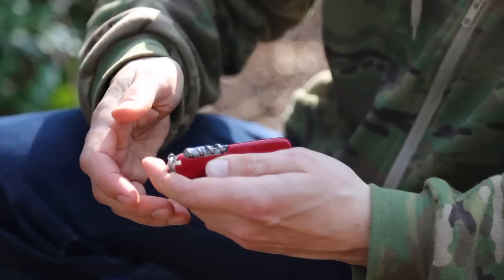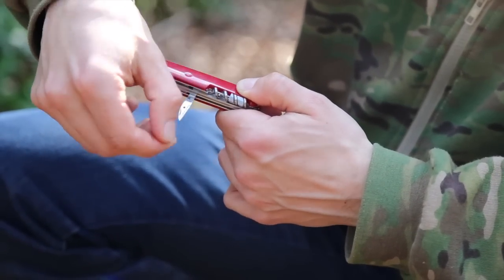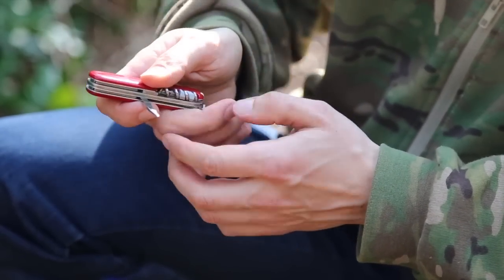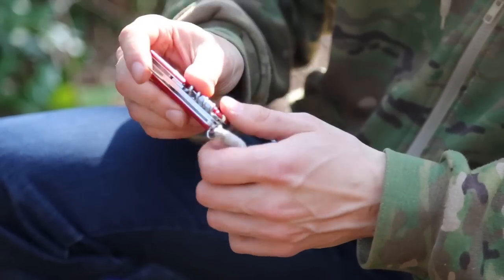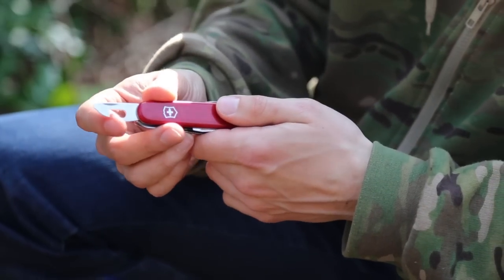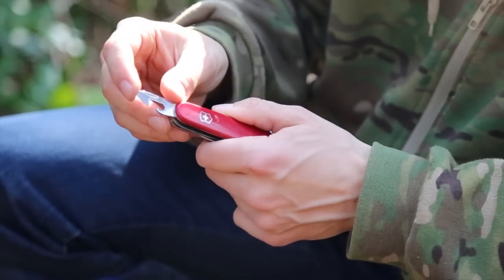You've got the hole with the reamer as well — I don't use it that often but it's a nice option if you need to clean something out or carve a little hole. There's your can opener, and this is the Phillips screwdriver — it's not the dedicated one, but it does the job.